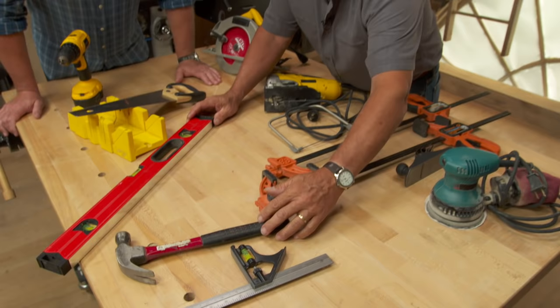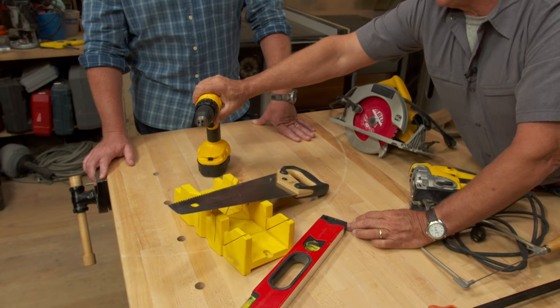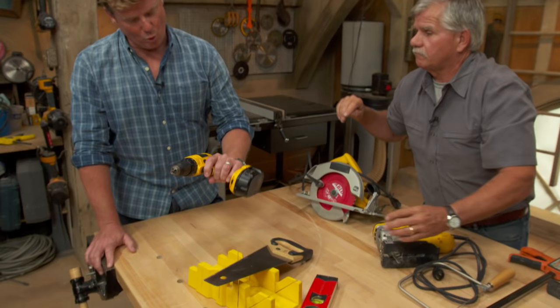Well, I think they should have things like this: a combination square, a hammer, a level for hanging pictures and stuff like that, or even a little miter box for doing a little bit of trim work. And probably everybody would want a battery-operated drill that they can use as a screwdriver or a drill driver also.